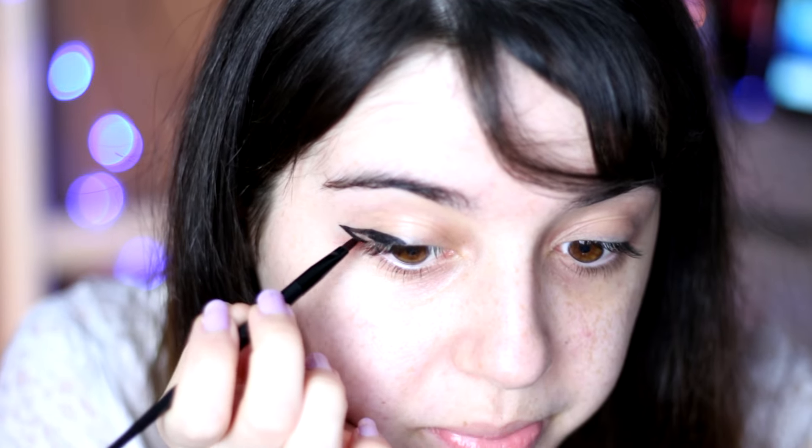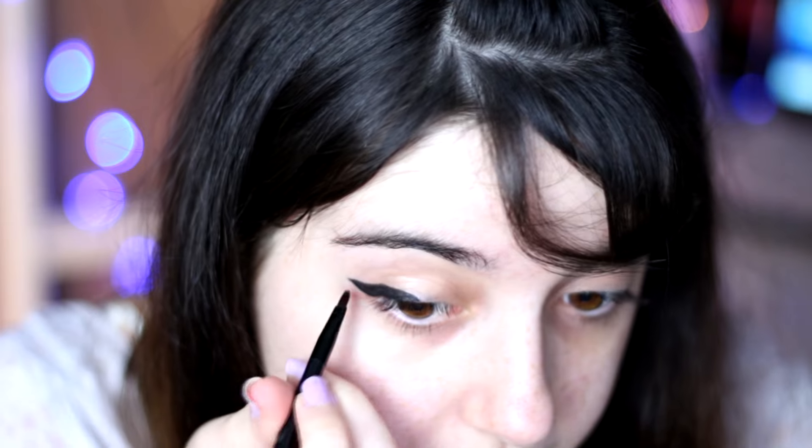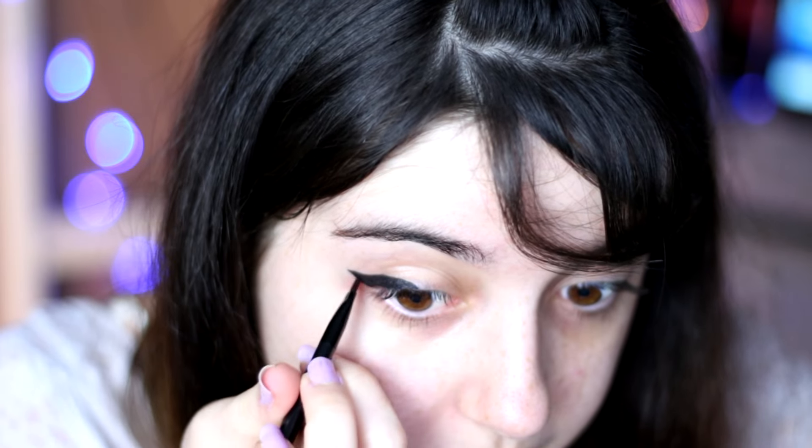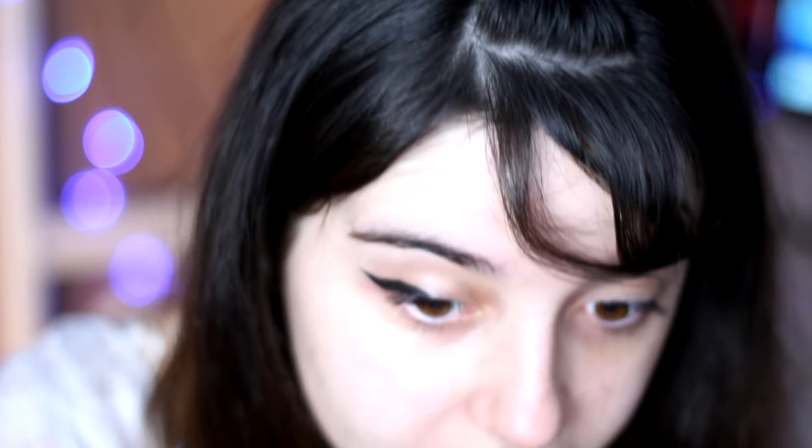Wow, it glides on the skin! Can you see how black it is? I mean, in the mirror it's black. I love it, I love it so much! Can you see? My eyeliner is like perfect — this is a magical product, this is a magical product!